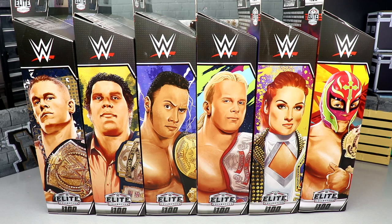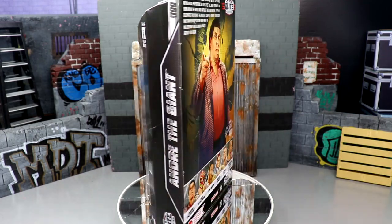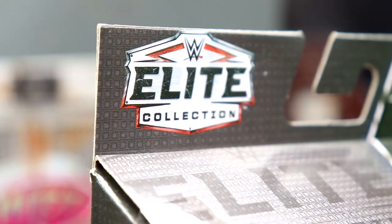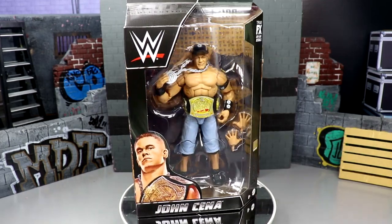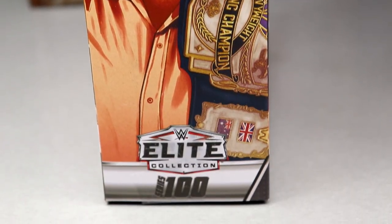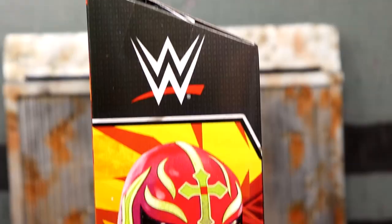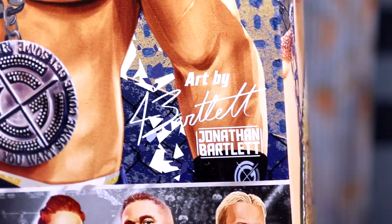Before we get them out of the packaging, let's look at the packaging. The main boxes are black with a silver foil at the top reading 'Series 100.' Maybe it should have been gold foil for better contrast. You have the white Elite Collection logo, the WWE logo, and the talent's name at the bottom. On the sides they feature illustrated silhouettes or portraits of the talent, all original artwork by Jonathan Bartlett — his signature is even on the back.